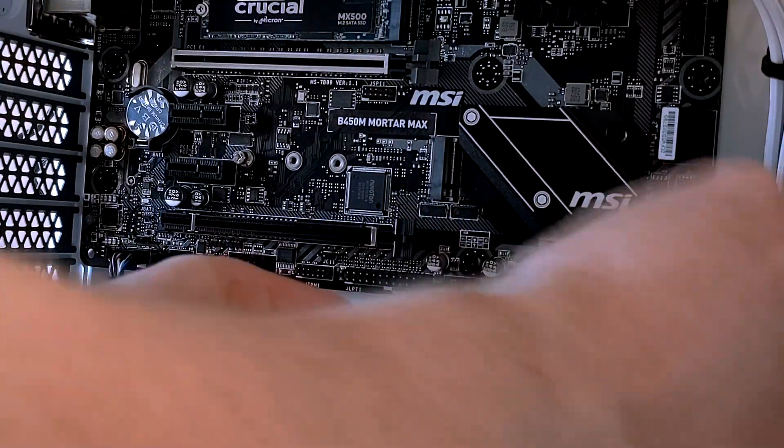Number one: check all your connectors internally and externally. When you go to press the power button and nothing happens, the usual suspect is that something has been plugged in incorrectly or in the wrong place. The biggest culprit is the case's front panel connectors. On my first build, I actually had the power and reset switches in the wrong orientation on the front panel header, which meant my system would not power on at all, but once I figured that out and swapped them over, it powered up instantly.